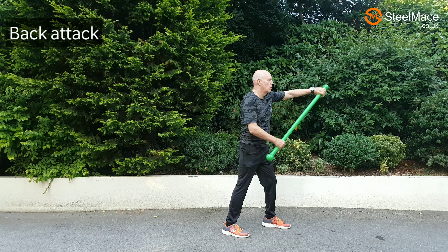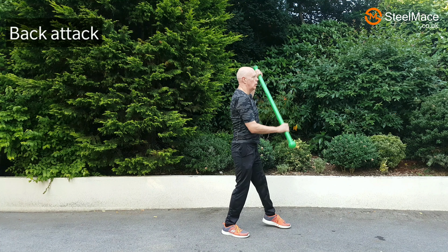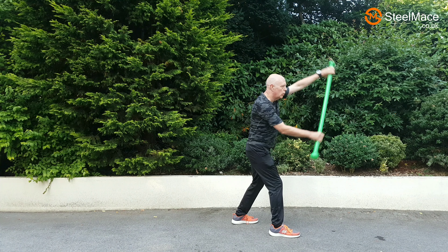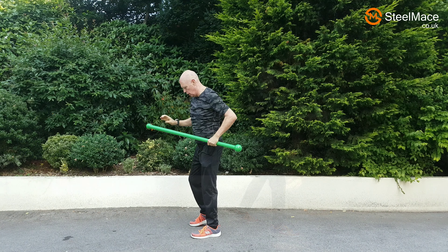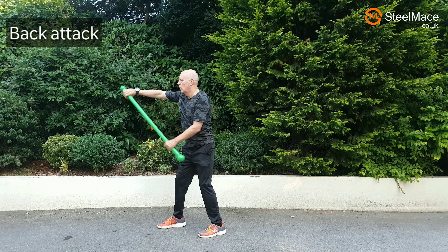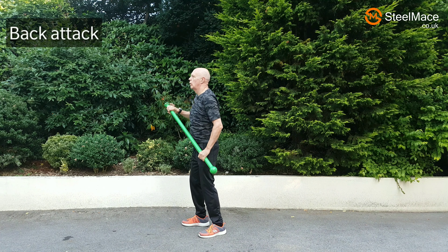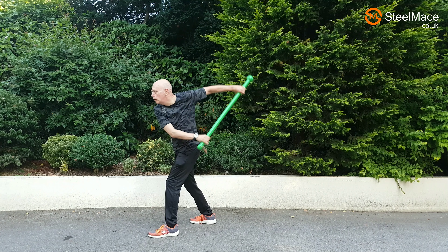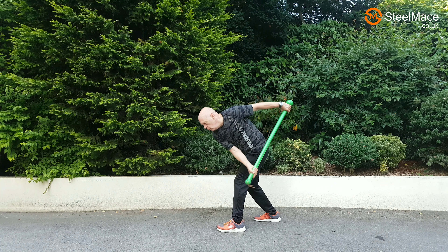Next is a shoulder exercise — something we don't really do. Being bipedal, we tend to focus on strength tasks from the front. This is swinging the arm back: we're winding up, moving the club to the front and then swinging it back — very good for shoulder flexibility. Here's the mirror view, and we always have the weight at the back. We also alter the feet to change the stresses on the body.